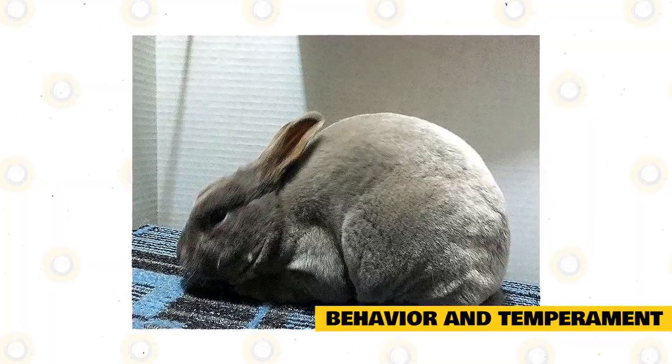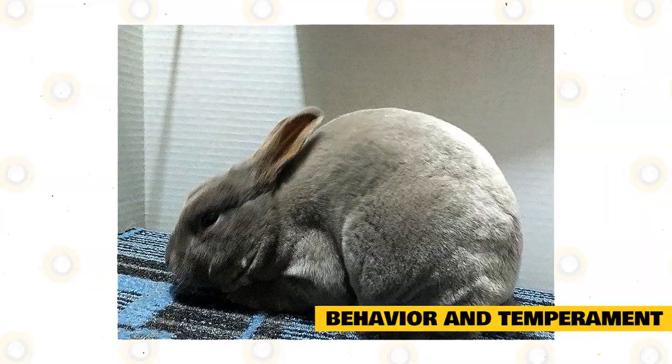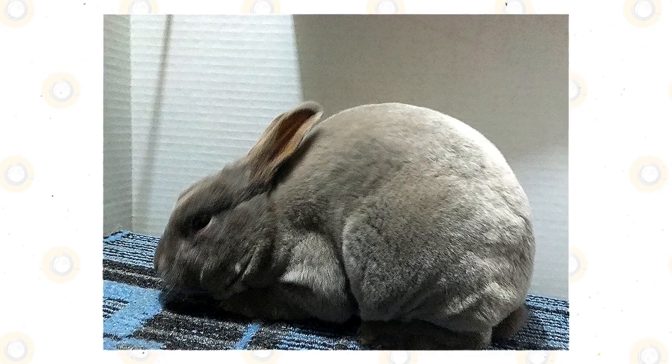The standard lifespan of a lilac rabbit is about 9 to 12 years. However, some individuals may live for more than 12 years with proper care.